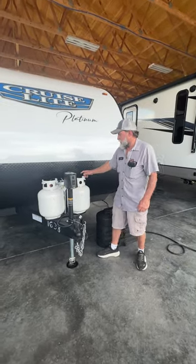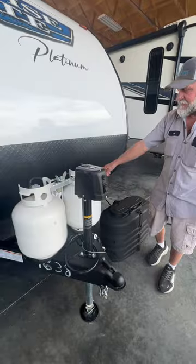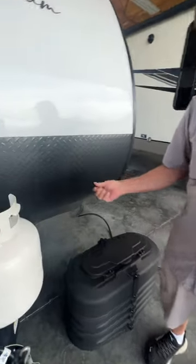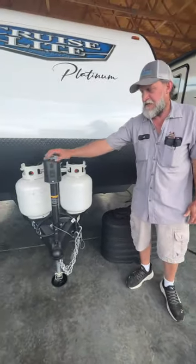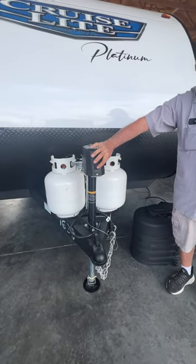Up here in the front it has one 12-volt battery and a battery disconnect. Since it has a 12-volt refrigerator, if you don't want the refrigerator pulling from your 12-volt battery all the time, you can turn the battery disconnect to the off position and pull the key out, and it will save the juice in the battery for the next time you use it. It also has a light for hooking up at night and up and down buttons to take it on and off the vehicle.